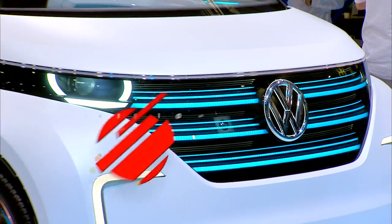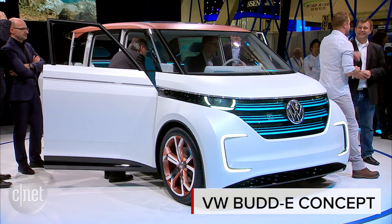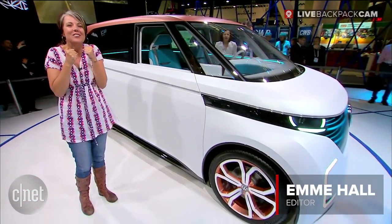Hey everyone, it is Emmy Hall here at CNET with CES 2016. Check it out, I'm with the Volkswagen Bud-E. Don't you just want to give it a hug? It's just so cute.